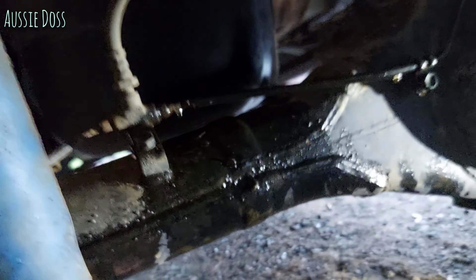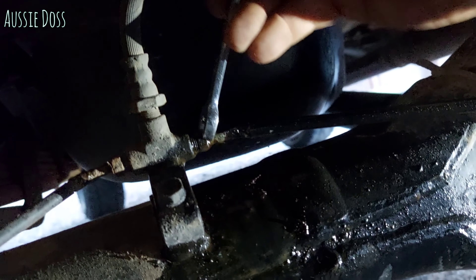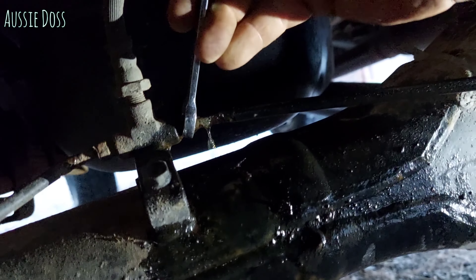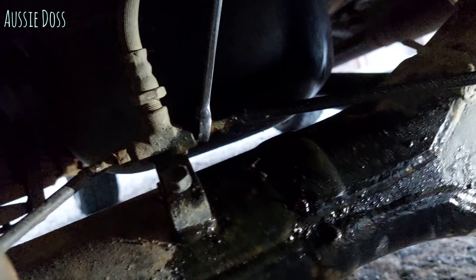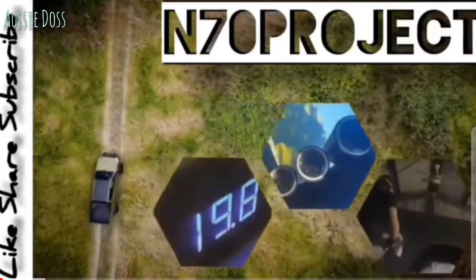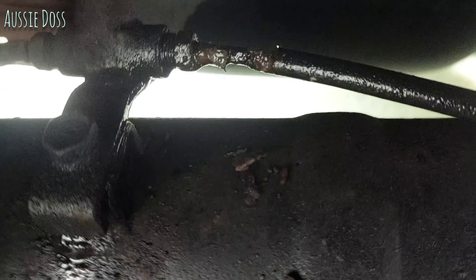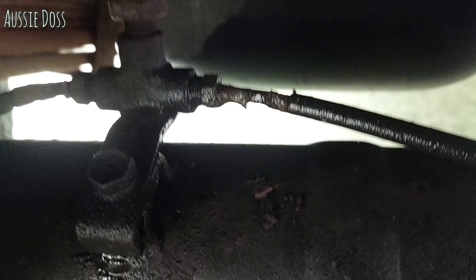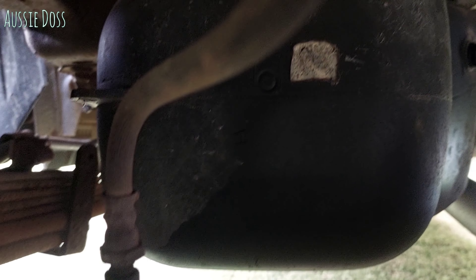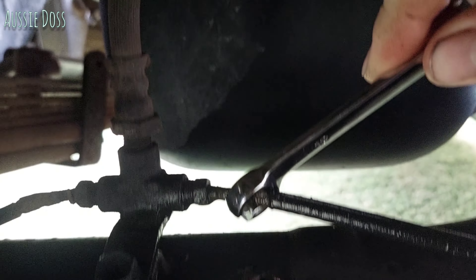Brakes — why have we got the brakes? I'm low on fluid. What? Maybe it's just a loose fitting. No. So here we are underneath the N70 having a better look at it, and we can see here that brake line is rusted clean through. Well, that's the fuel tank, but down here the brake line is rusted clean through.